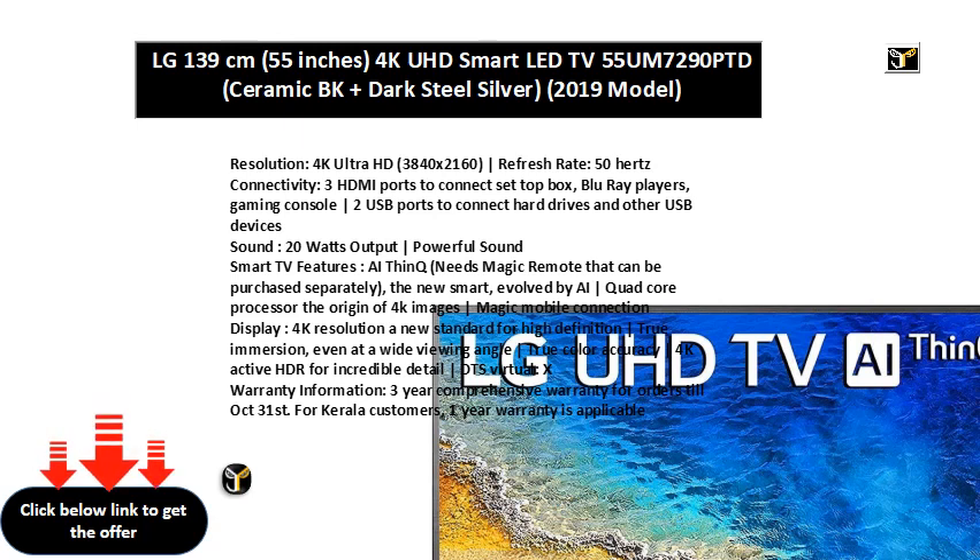Sound: 20W output. Powerful Sound. Smart TV Features needs Magic Remote that can be purchased separately. The new smart evolved by Quad-Core Processor. The origin of 4K images.